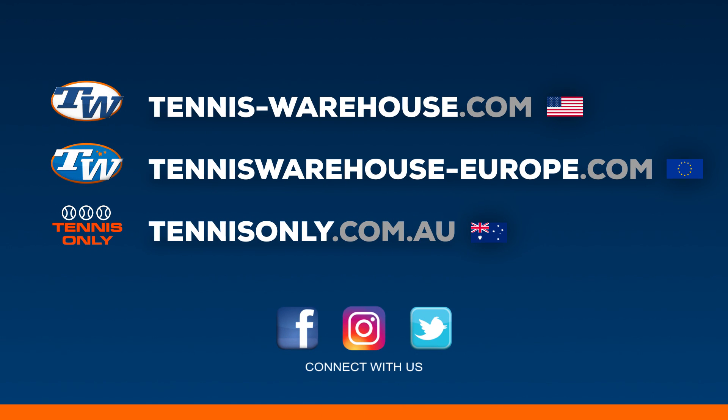That's all I've got for this week. Thank you so much for joining me. I'll see you next time.